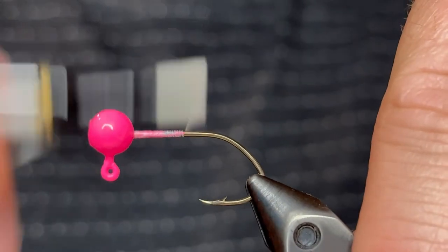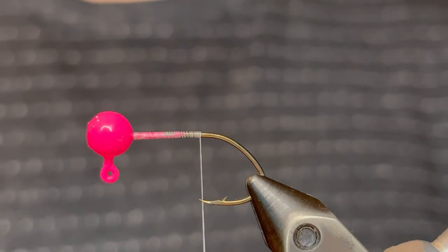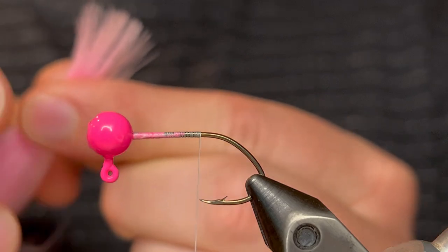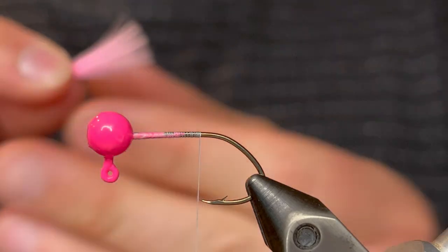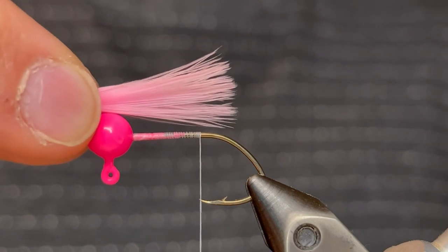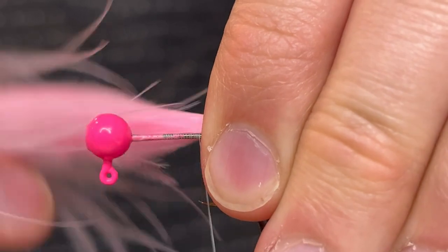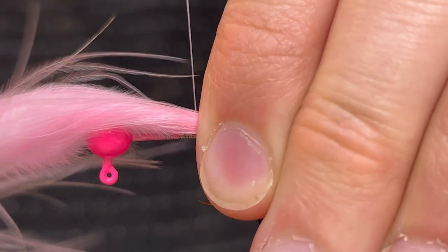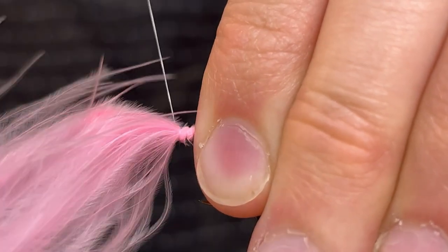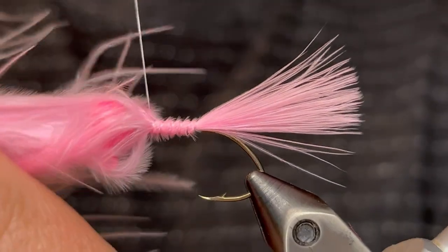We're just gonna start that thread behind the head and take it down to the point of the hook. For the tail I'm gonna be using a light bubblegum colored marabou feather — just a really light pink. I'm gonna run my fingers up the feather from the stem to the tips and measure it out so that the length is about the length of the hook. Once you've got it the length you want, pinch it in on the hook shank right at the point of the hook, then use your thread to tie it down tight. Give it a few really tight wraps before you let go of the feather, and then tie the butt end the rest of the way up to the head.